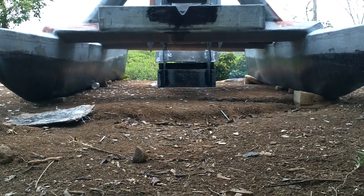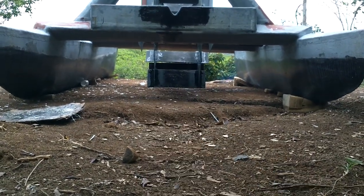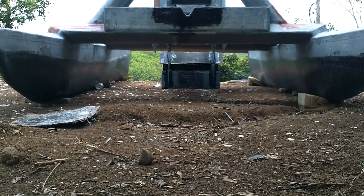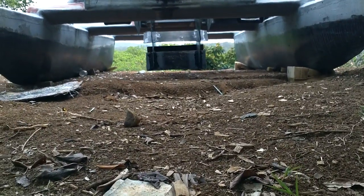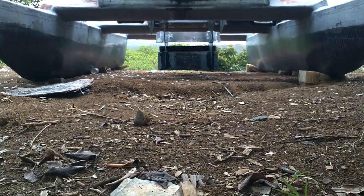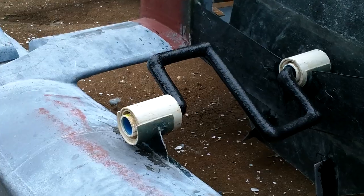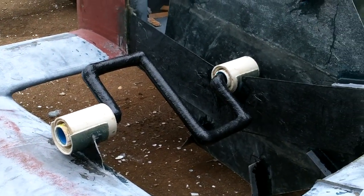Another thing I need to check — kind of too late now — is that this looks like it's going to be in the water even if the boat is not weighted down with much. I'm not super sure where the waterlines are going to be, but I'm pretty sure those paddles will be in the water at least halfway even with the boat not loaded. If not, I'll just have to cut some stuff and lower the thing, but I think it's going to be alright.